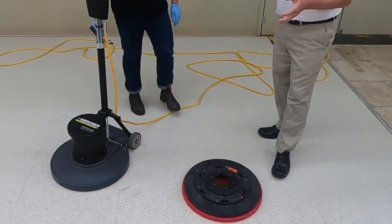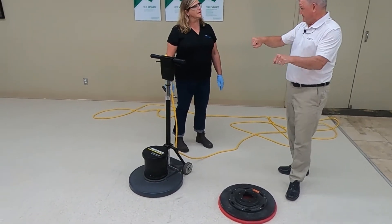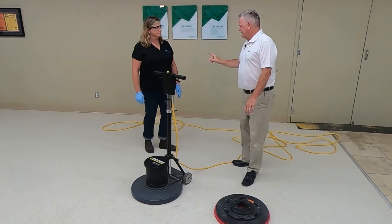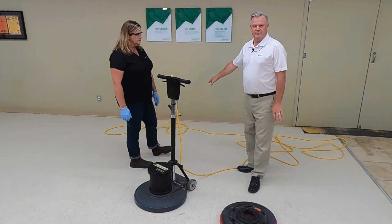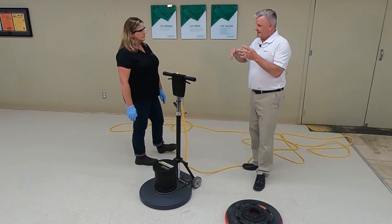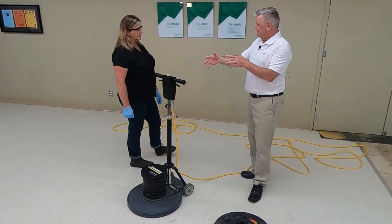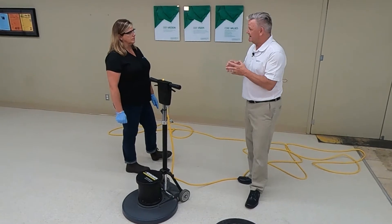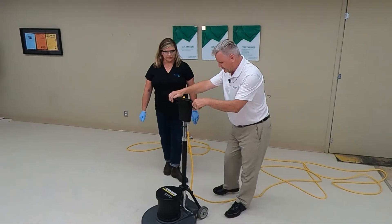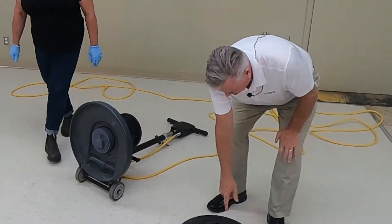Like a car tire out of balance, it's going to shake, so it's very important that you place the pad in the center of your pad holder. Some people put the pad down and then lower the machine and it's out of round. You'll also notice we do not have the machine plugged into the wall — that is very important when training somebody, as we've had instances where people have hurt themselves.